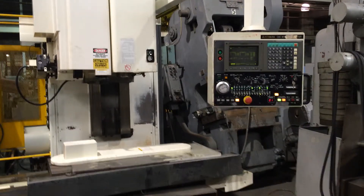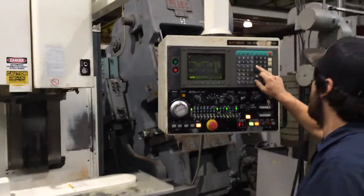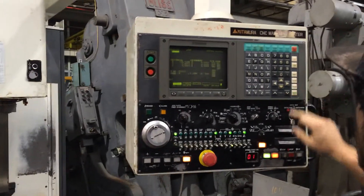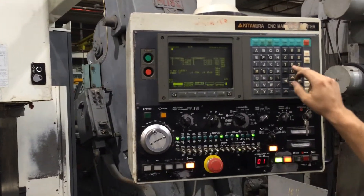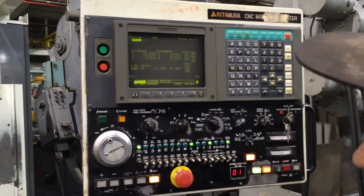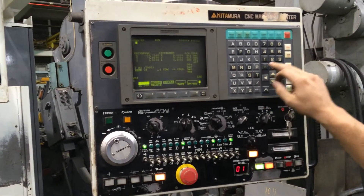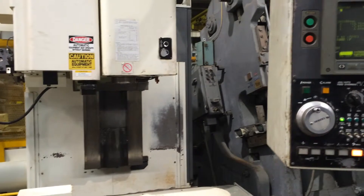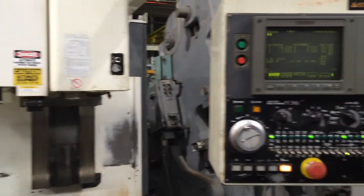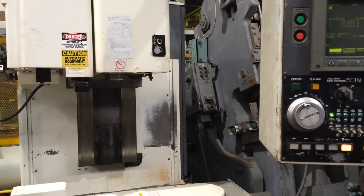This is 500 RPM. Oh, this is 500 RPM? Let's take it up. That's 1,500. And gear change. That's 2,500 RPM. That's 3,000.